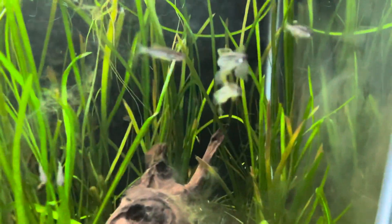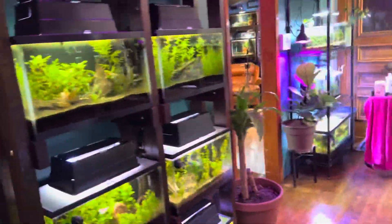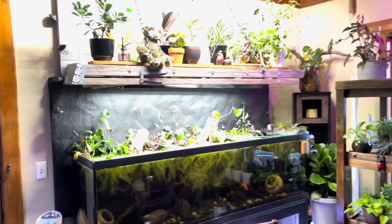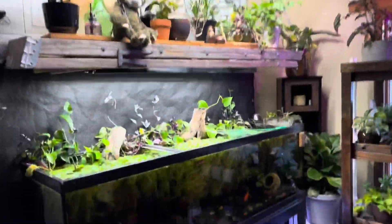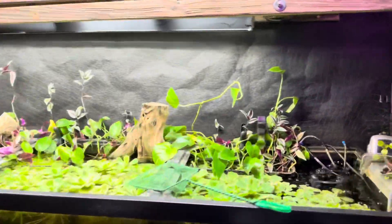If you check this channel or my main channel Palmer Aquatics, I have tons and tons of videos of DIY LEDs. I've built so many of my own LEDs when LEDs were first a new thing. With how technology has advanced and how cheap LED lights are now, I don't mess around with fixing them anymore.